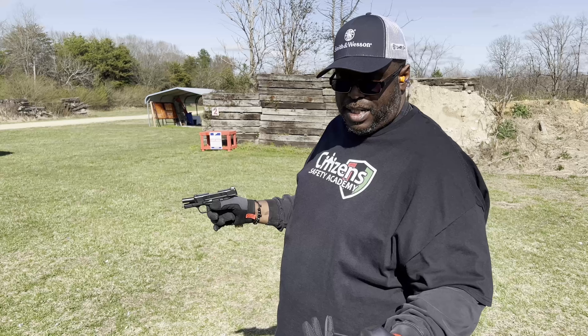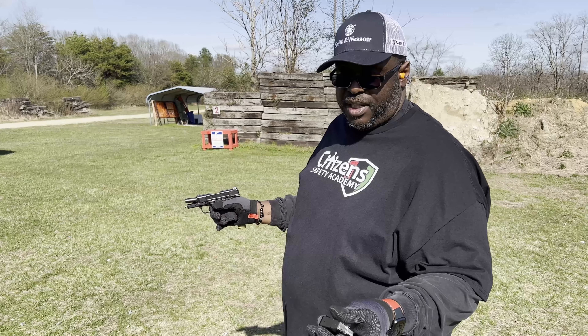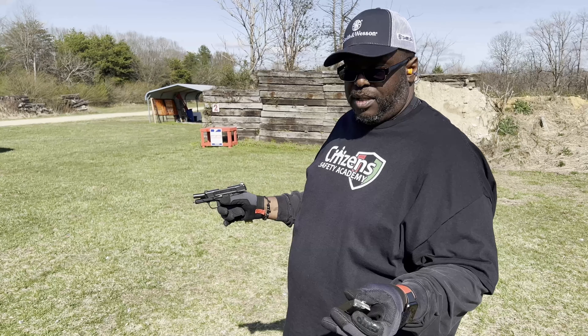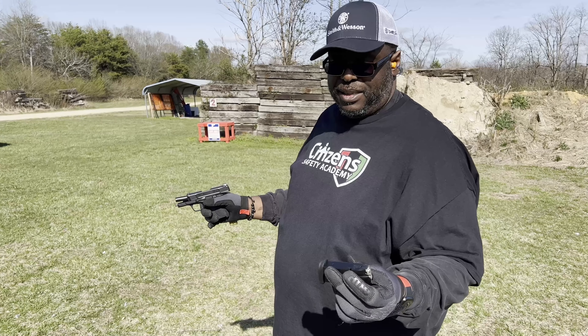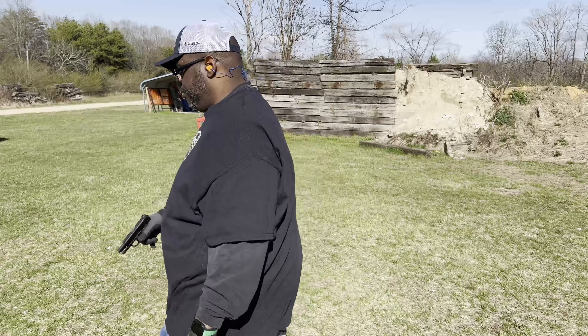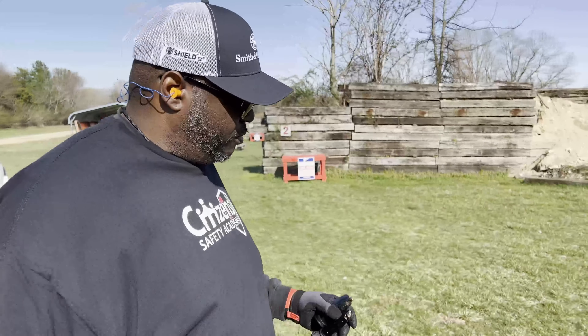Let's load it back up, want a couple more mags on it. For a gun this size and for what it would be used for, I would carry this gun. I have been carrying this gun. And I have no problem with carrying it in the manner that I was using.